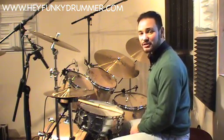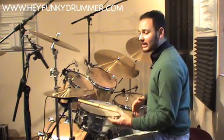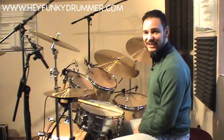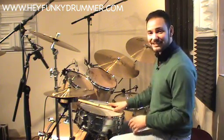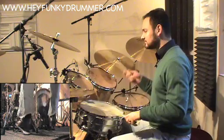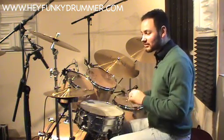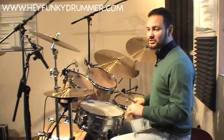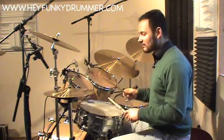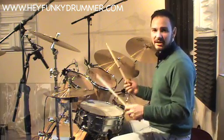For those of you who have seen the first video, you'll remember that linear drumming is where only one part of the drum kit sounds at any one time. That's the complete opposite to our basic rock rhythm where we've got bass drum and hi-hat coming together, hi-hat and snare drum — this kind of thing.